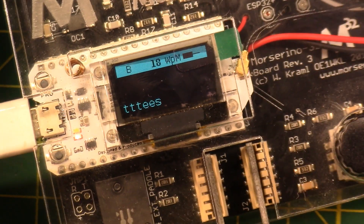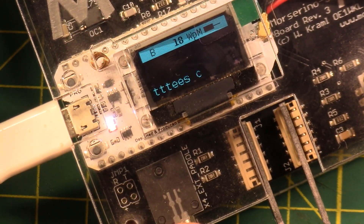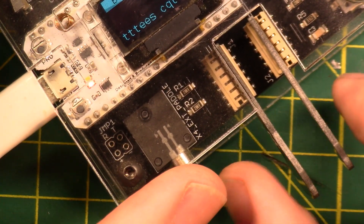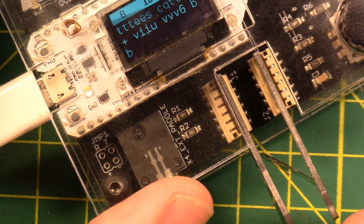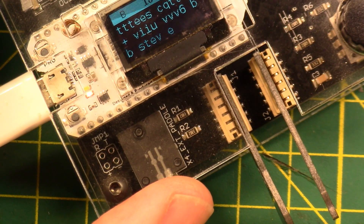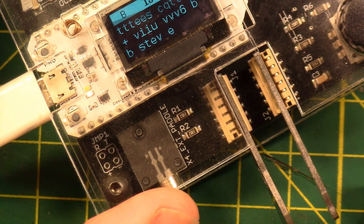I like to run about 18 words a minute for comfortable keying on my radio, and I do use a set of paddles, not a straight key. I missed a character because I wasn't on the touch-sensitive part of the paddle — I was on the edge — and on a real paddle that would work, but these are touch sensitive so it doesn't. It's a thing, not a big thing. It typed 'stev' and then a space and then an 'e' because I was a little too slow on that last letter. It's a practice tool, it's cool.